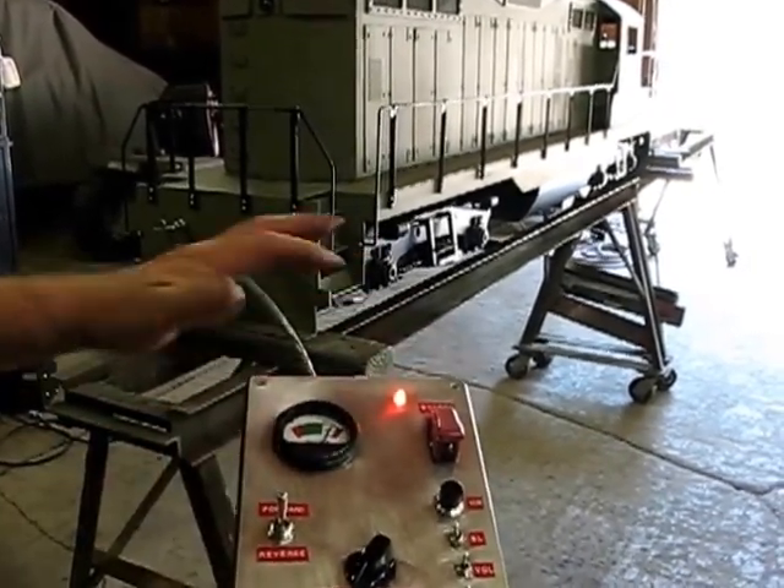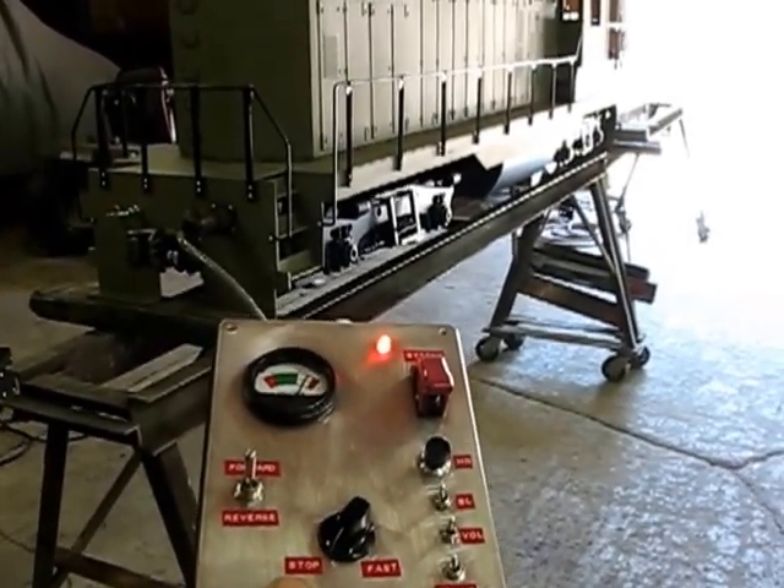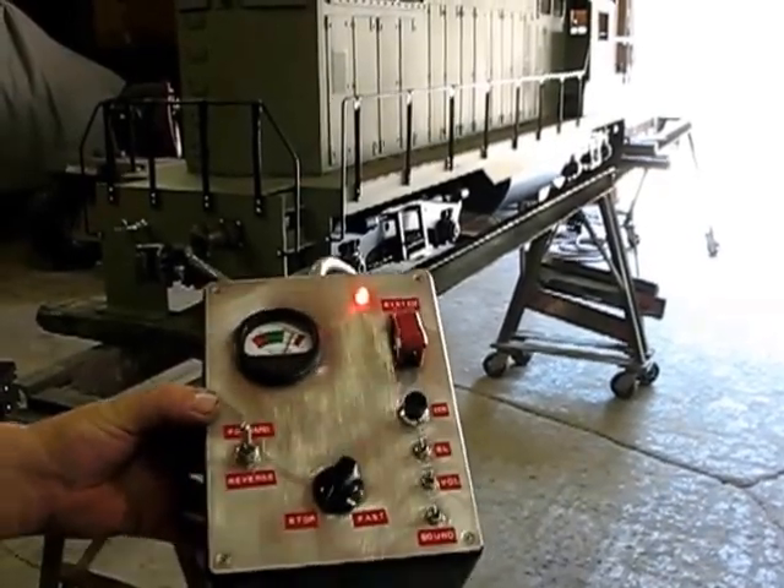This light indicates that your master switch is on. You do not want to leave it on if you're not going to be running the locomotive, because it will run the batteries down over time.